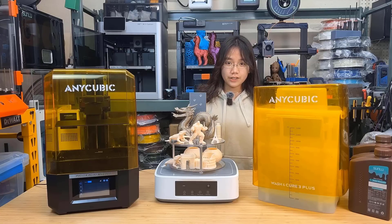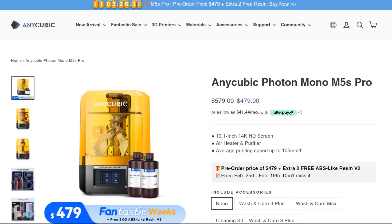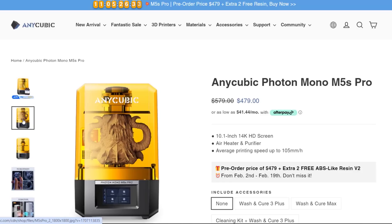Welcome back to Aurora Tech Channel. Today I will review a new resin printer from Anycubic which has some interesting features that are different from other resin printers that we have tested. This new model is the Photon Mono M5S Pro. So let's see what we can get from this new generation sub $500 resin printer.